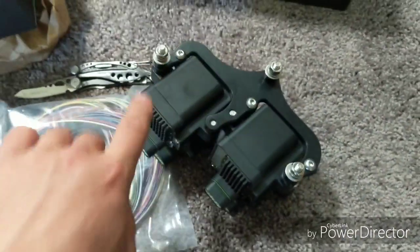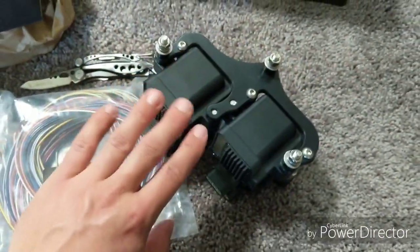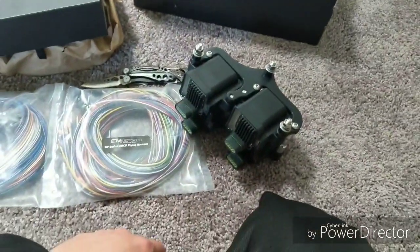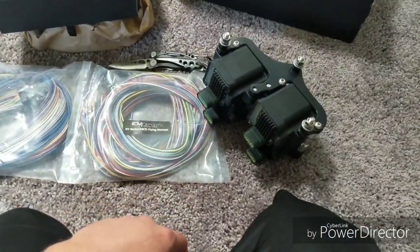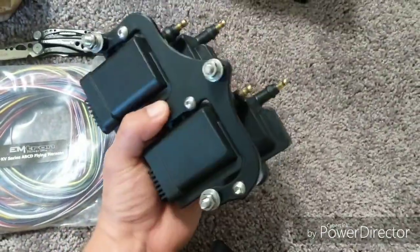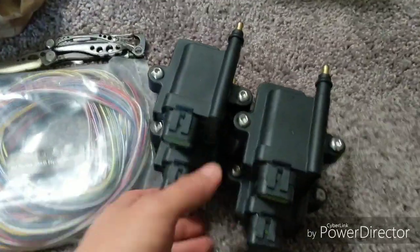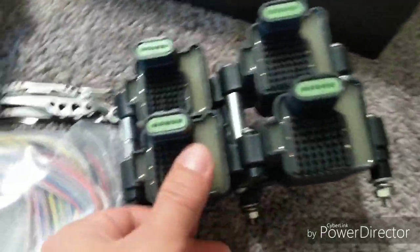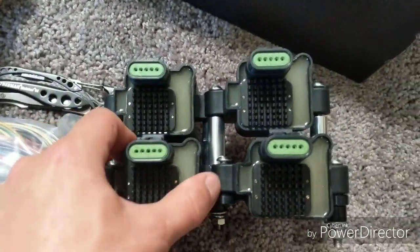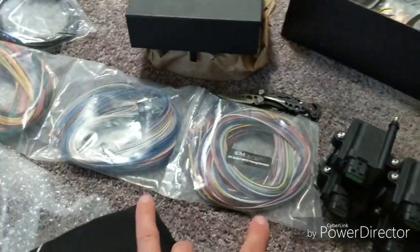Mavin Performance makes a coil bracket for the Ignition 1A coils, and it is baller as fuck — just a gorgeous thing. They give you a template here. You mock it up flat into cardboard — cardboard fabrication — put it into the engine bay, bolt it in, and everything is very tidy. Proper spacing for ventilation. Really stoked on that.